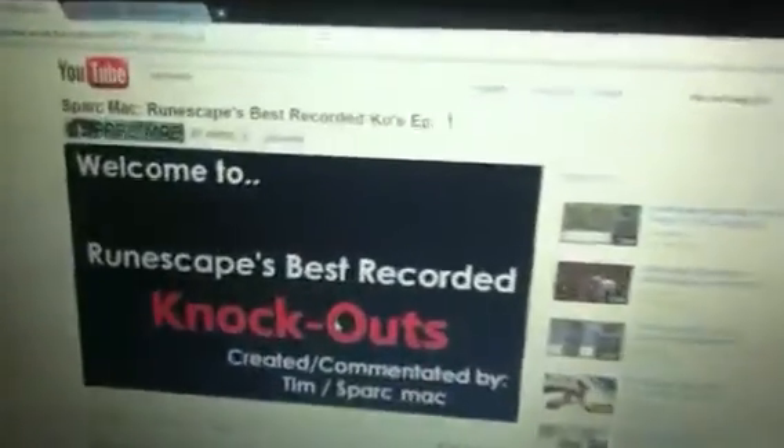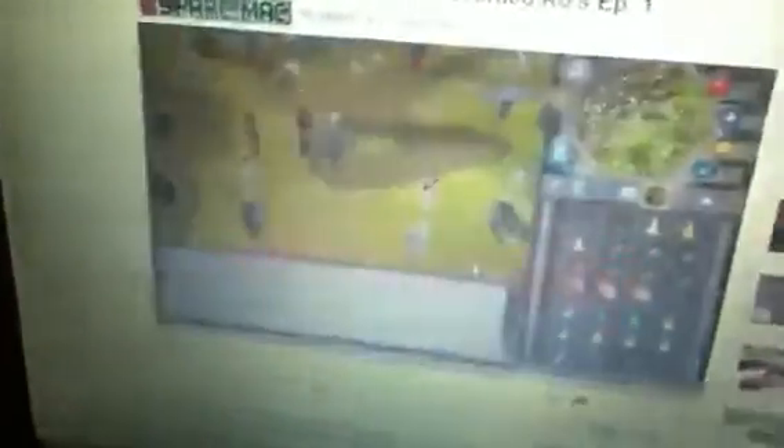Let's cruise around — oh what is this? Oh snap, 'Best Recorded KOs by Sparkmac' — who's that? Holy crap, it's Zomor! Oh my god. Anyway, I'm not trying to brag or anything.